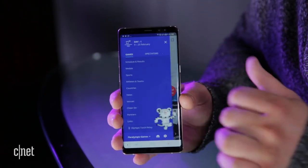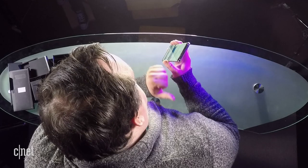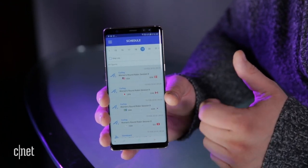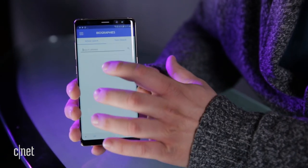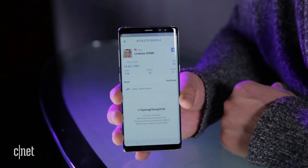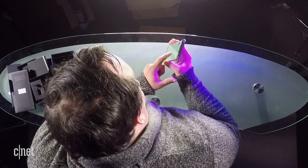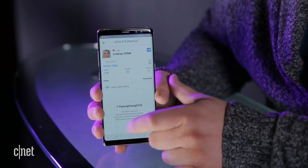There are menus that take us to the schedules and results. We have February 19th and these are the events going on — we've got some curling, everyone loves curling. We also have athletes and teams. Let's try typing in an American athlete — Lindsey Vonn! Everyone loves Lindsey Vonn. We can see her birthday, weight, height, and all the events she's in, like ladies alpine skiing. That's pretty cool. So that's the Olympic app.